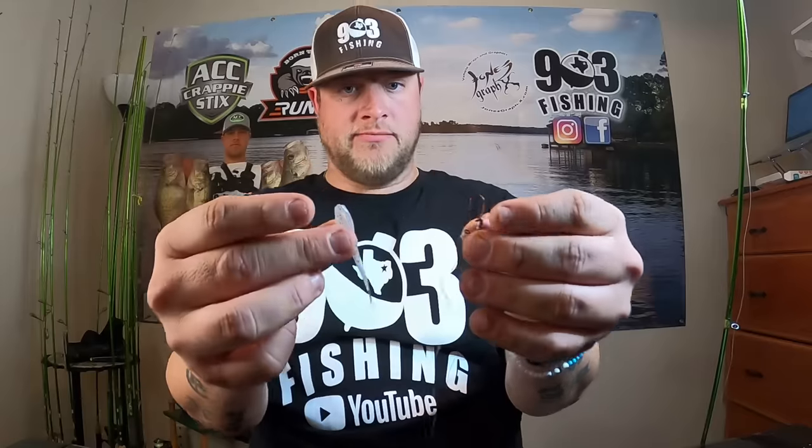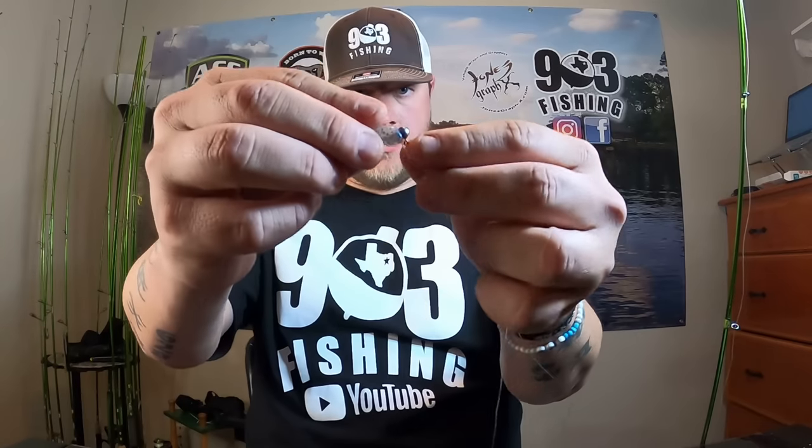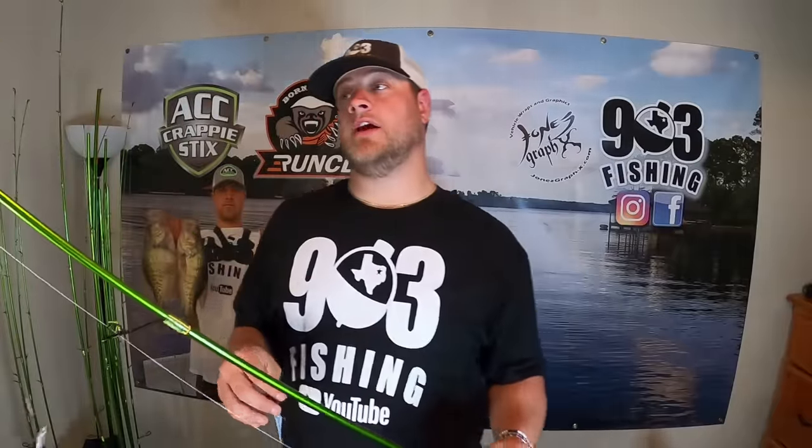The next step is putting your jigs on. I'm using Slab City jigs. Put the bottom jig on, and then put your top jig on just like that. And that's it - this is the double jig rig under a slip cork.